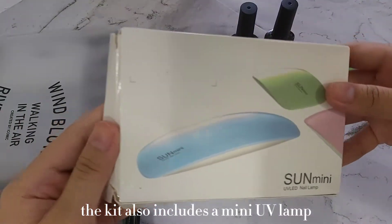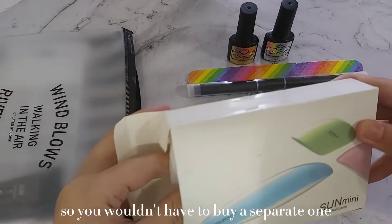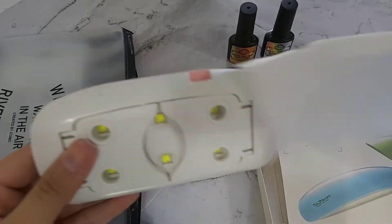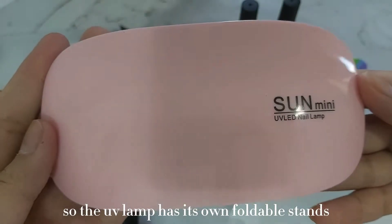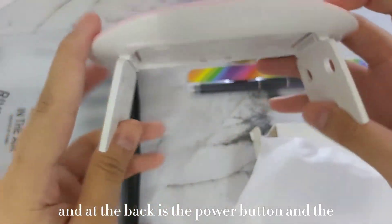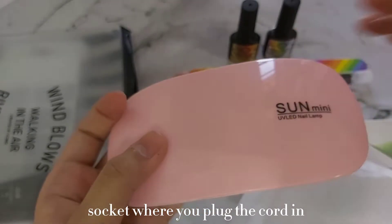The kit also includes a mini UV lamp, so you wouldn't have to buy a separate one. The UV lamp has its own foldable stands, and at the back is the power button and the socket where you plug the cord in.